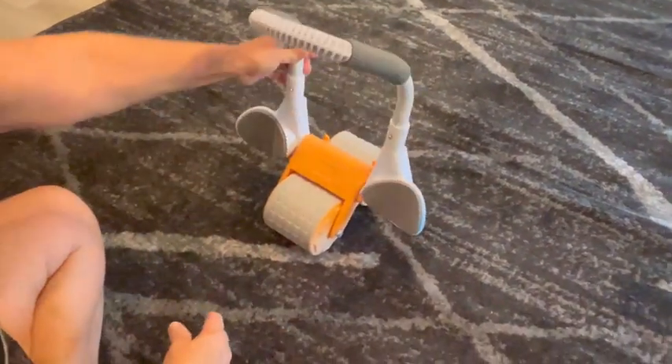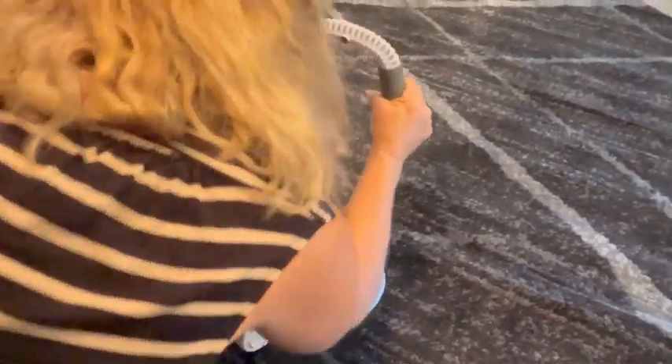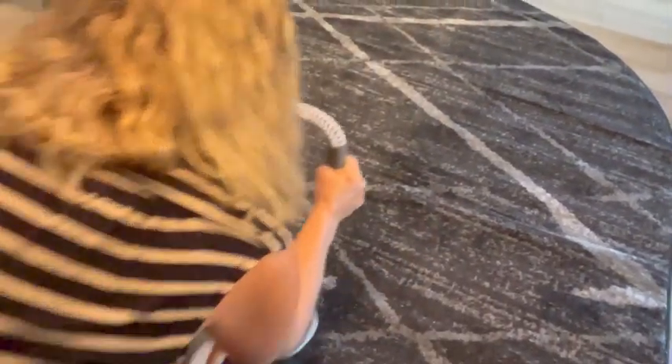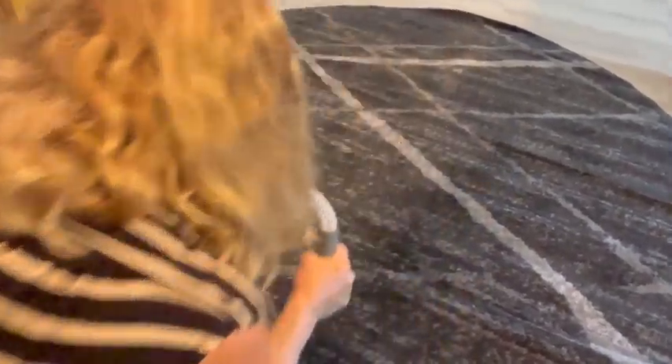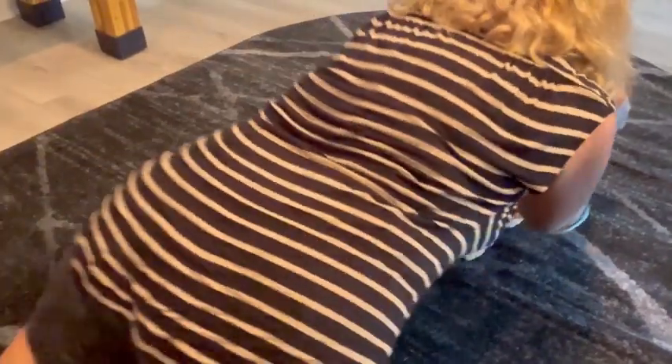You just grip it, plant your elbows in the pads, and extend yourself out and back — it gives you some resistance. How does it feel? It's definitely working my abs and my butt, which is what it's supposed to do.